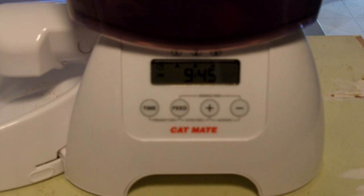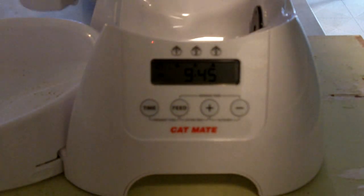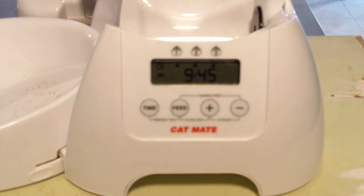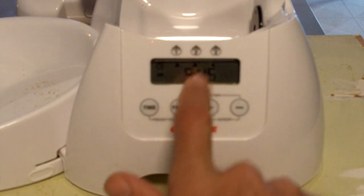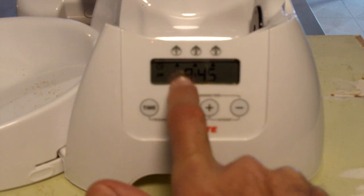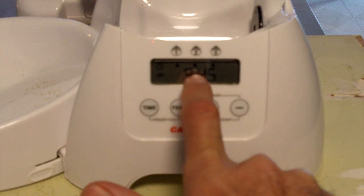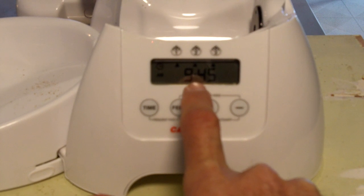So the first one here is the feed option. I'm going to take the feed unit off so we can see a little bit better. As you can see, there are three feeding settings available — one, two, and three. There are three triangles, and the triangle that's blinking is the one for the upcoming feed session.